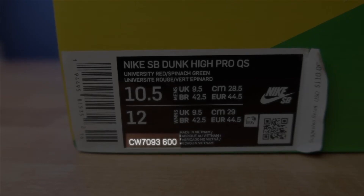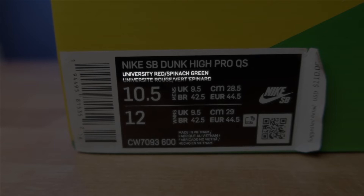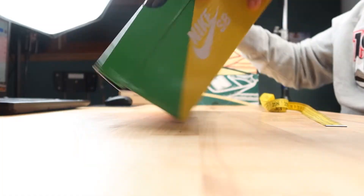The style code is CW7093-600, and the official colors are university red and spinach green. The metric box dimensions are 35.5 by 23.5 by 12.